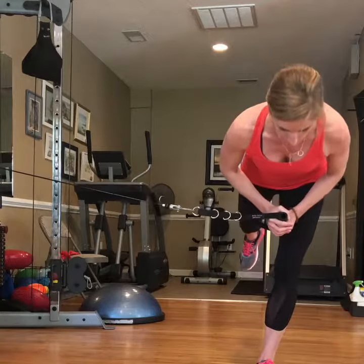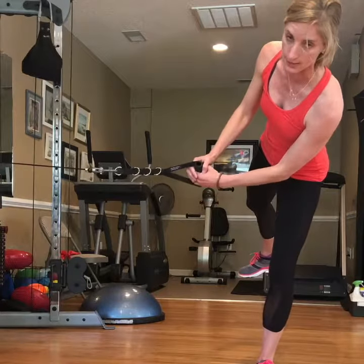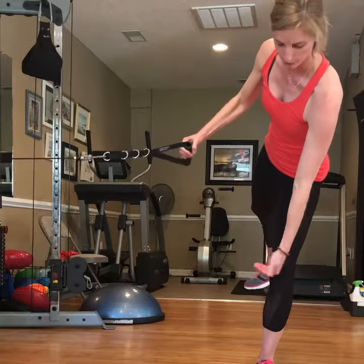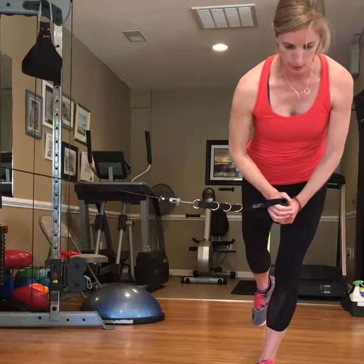I could do the opposite leg — same deal. When I go into that movement, this cable wants to rotate me this way. The opposite is going to happen. I'm going to have to work really hard through my foot, the arch of my foot, my adductor muscles, my obliques here to counter rotate.